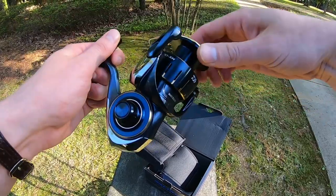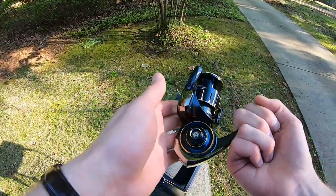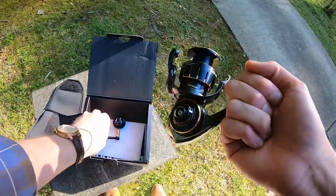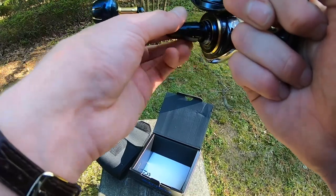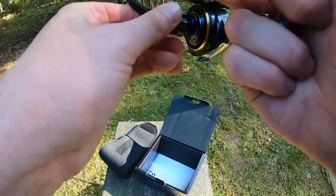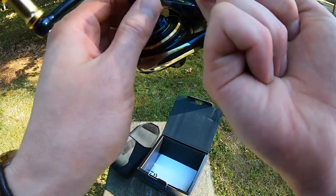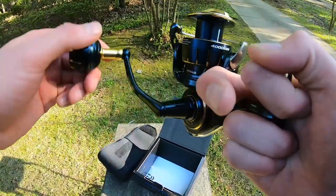Oh, that's pretty loud! Oh, that's gonna sing when I hook a striper or anything else — oh yeah! This is awesome, I am over the moon. I was worried it was going to be a little big because the pictures made it look big, but this is exactly the size I was hoping for. It's a lot lighter than I was expecting.